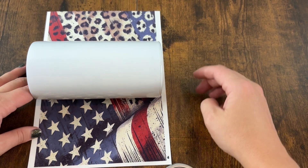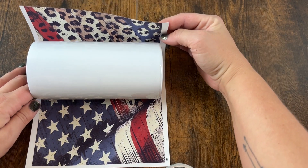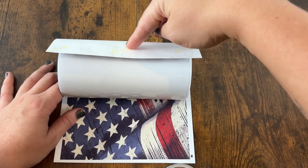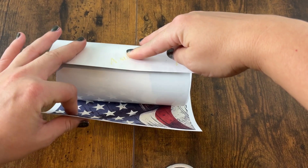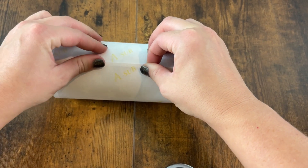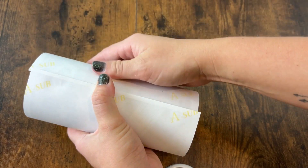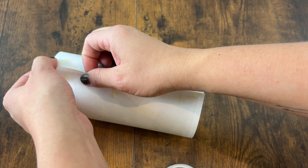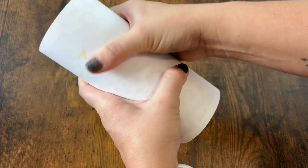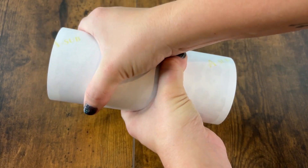Once you have it cleaned off, it's time to line everything up. When you lay this down, your wrap is going to be a little bit longer than your actual tumbler, and the sizing I gave you will be the same. This is important to make sure there is no white edging and that everything is fully covered. The length is going to be a little extra as well so that you can fully secure it down. At the tops and bottoms it's very important to make sure there is a little bit of that overlap.